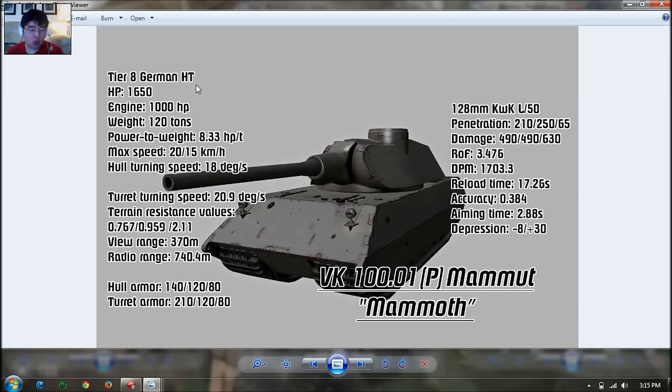Top speed is only 20 kilometers per hour, so it feels like a Black Prince. Reverse is 15, so it's almost the same. Hull traverse is 18 degrees per second — that's slow. Turret traverse is 21 degrees per second, which is better but still slow. This thing is a bunker — a German version of a Japanese heavy tank.